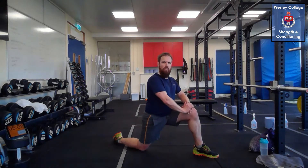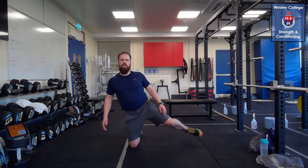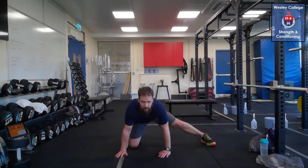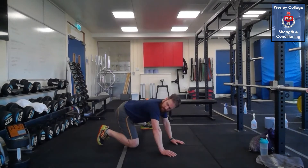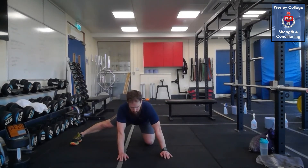Ten more seconds and then we're going into the adductors stretch. On your knees, place your foot out to the side — foot facing straight ahead, this knee locked out straight with no bend. Sink the hips back towards your heel to generate the stretch on the inside of the leg. If you need to, move your foot further away to generate more stretch. Make sure your lower back is not rounded — flatten that back as you sit back and lean over. Switch legs, breath in, breath out, sit and hold. Flat back, foot straight, knee locked out, feeling that stretch on the inside of the thigh.